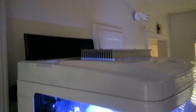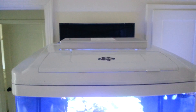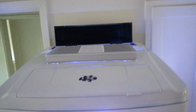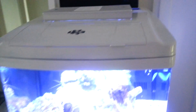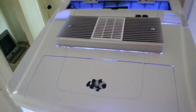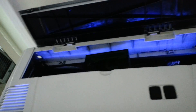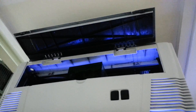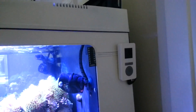I retrofitted an Aqua Illumination Sol into the top of the hood. Inside I have a few mods — you can see the pump and the controller for the lights.